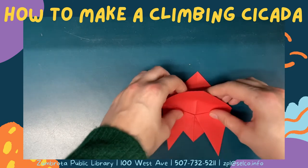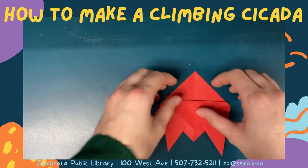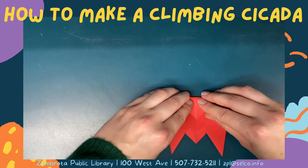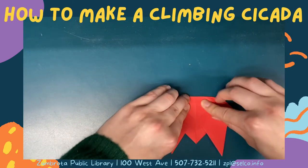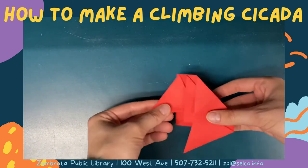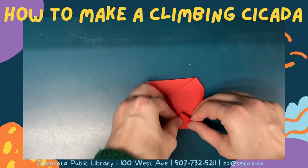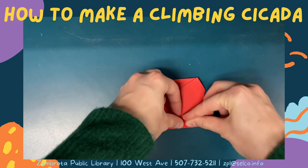Take the top sheet of the top triangle and fold it down so the end point is about half way down the wings. Then fold the bottom layer of the top of the triangle down so there's about half an inch between that fold and the fold you made from the top layer.